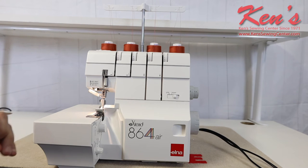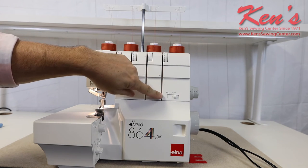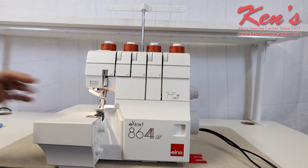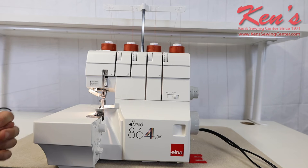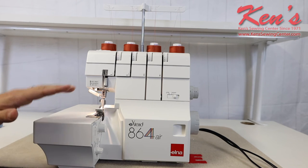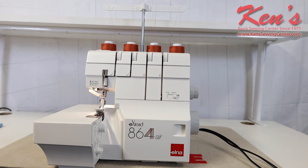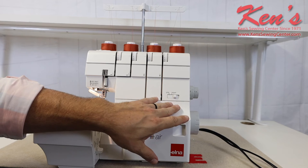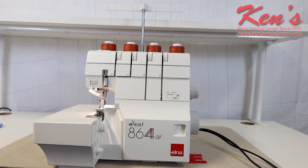This machine also has a superior tension system. I'm easily able to adjust all my needle tensions here. When working with knits, stretchy fabric, or lightweight material, you can sometimes run into stitching breaking or skipped stitches. This machine takes care of that — I can tighten the tension just by moving this dial over from standard to tight. There is more information in the instruction manual and other videos about that, so do check those out.